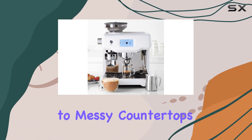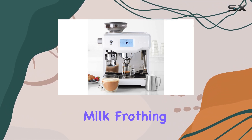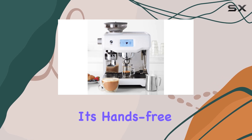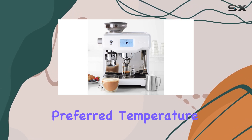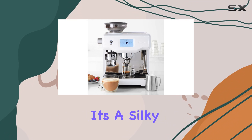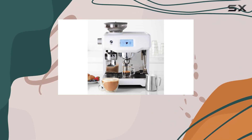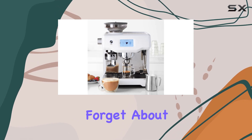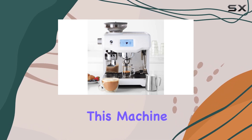With automatic grinding, dosing, and tamping of 22g of ground coffee, say goodbye to messy countertops. The Oracle Touch doesn't disappoint on milk frothing either — its hands-free milk texturing feature lets you choose your preferred temperature and style, whether it's a silky latte or a creamy cappuccino. No barista skills required, just select and enjoy.